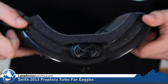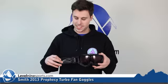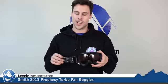The fan system is in the top of the goggle, which helps circulate air through your goggle on your face, keeping your goggles from fogging all day long.